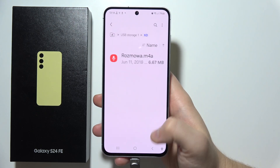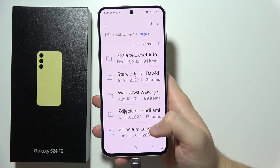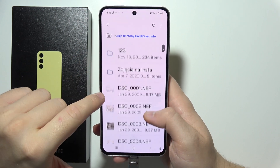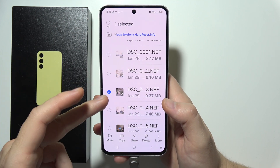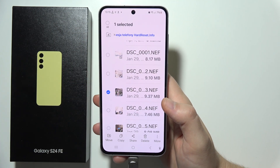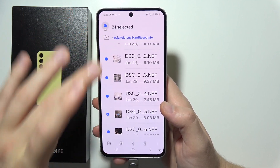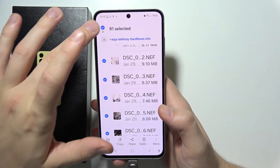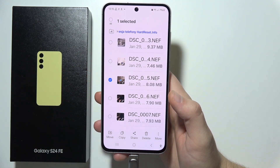Now I'm going to select something — for example, this one. You can find some photos here. If you want to select a specific photo, you can click and hold it. But if you want to select all of them, you can click here and select everything. I'm going to select just one since this is a short video to show you how it looks.